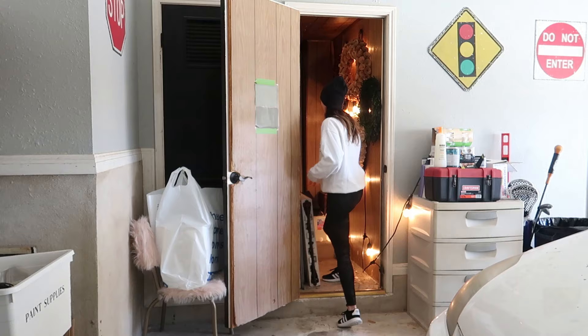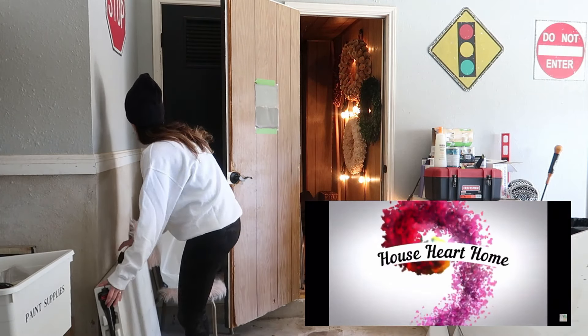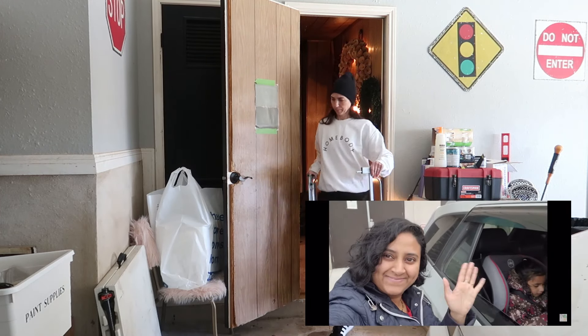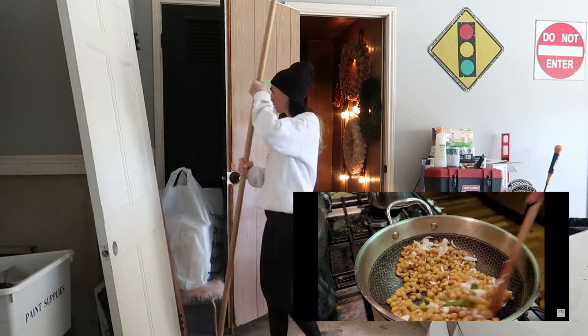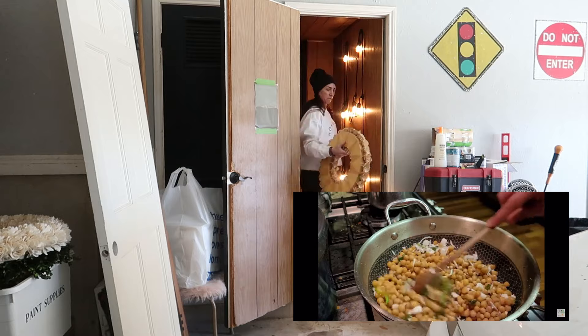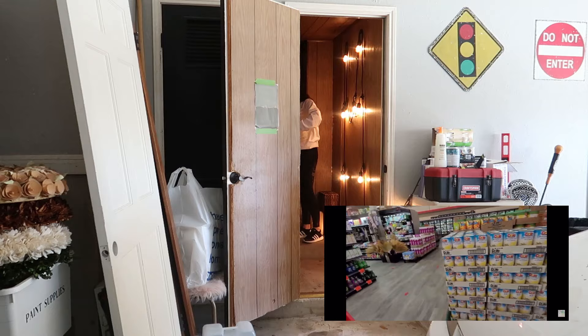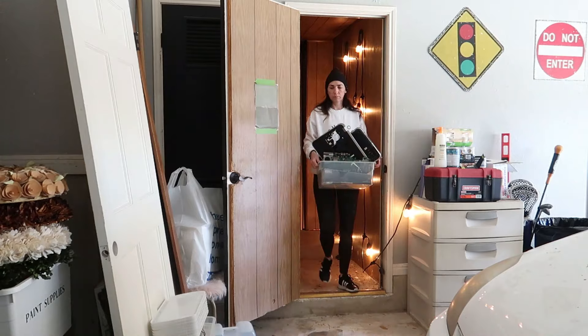Before I get too far into this video, I did want to let you know that this is a collab with my friend Sahana from House, Heart, and Home. She will be tackling a space in her home today, so you can head over to her channel after you watch my video for more motivation. Her channel shares homemaking content with grocery hauls, recipes, cleaning, and projects. I will have her information in the description box below.